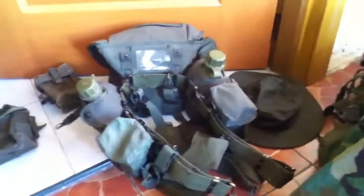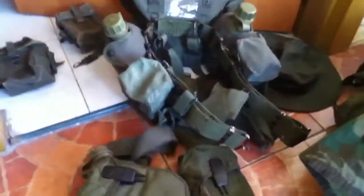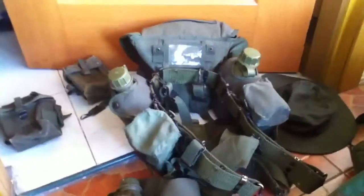Hey YouTube, what's up? I'm just going to lay out my gear which I'm going to do for my long-range recon patrol impression.